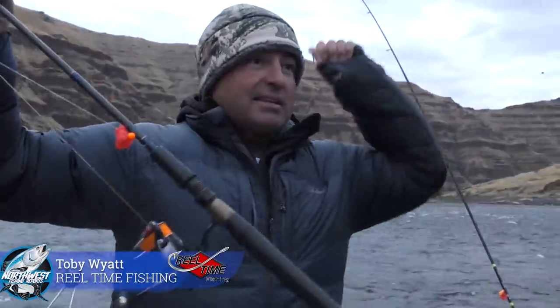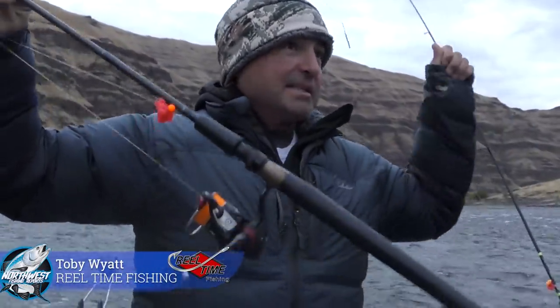If it goes down for more than a couple of seconds, pull back. Don't set the hook ten times, just do it once. We've got barbless hooks, so if you don't keep tension you'll lose it. Just everybody kind of spread out — give me one guy back to this corner here.